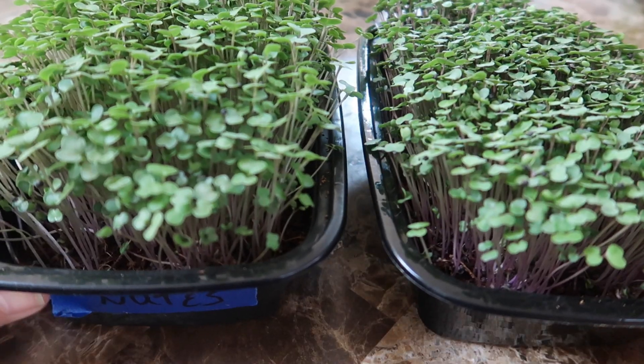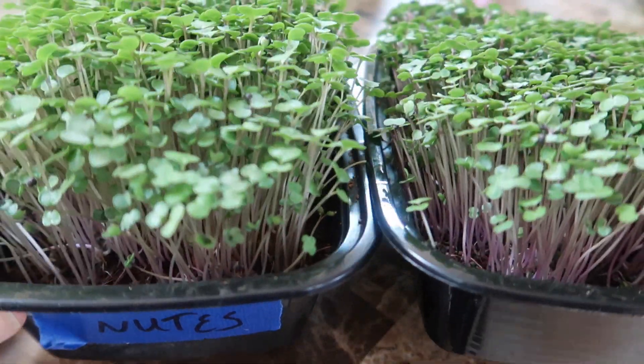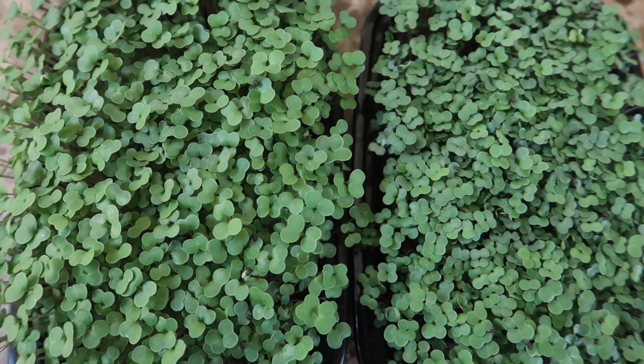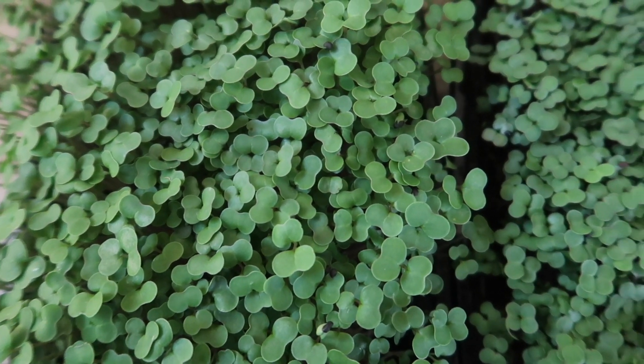We are at day nine now and I'm ready to harvest these — although they can still grow for another couple of days, I need them for dinner so it's time. Here's a top-down look at the microgreens and from this angle you can see how much larger the leaves are on the left.